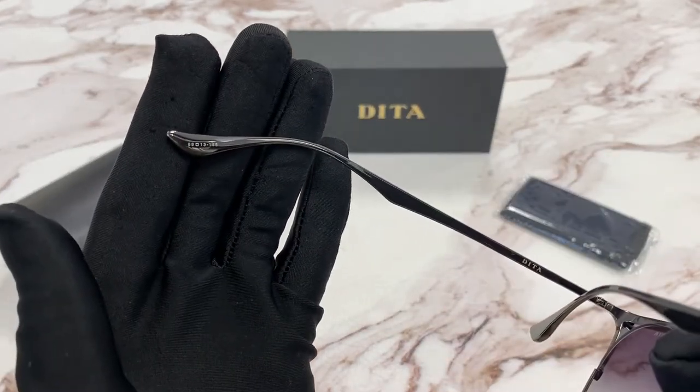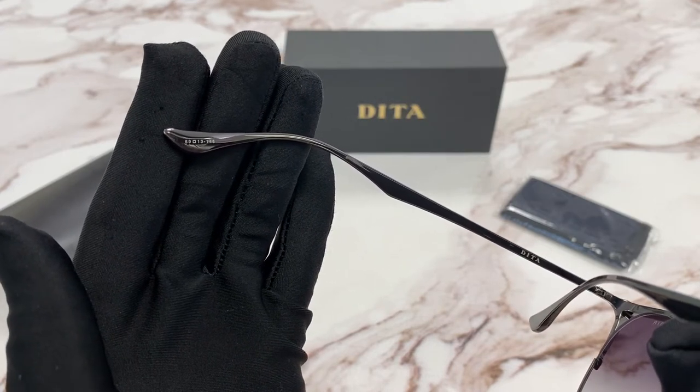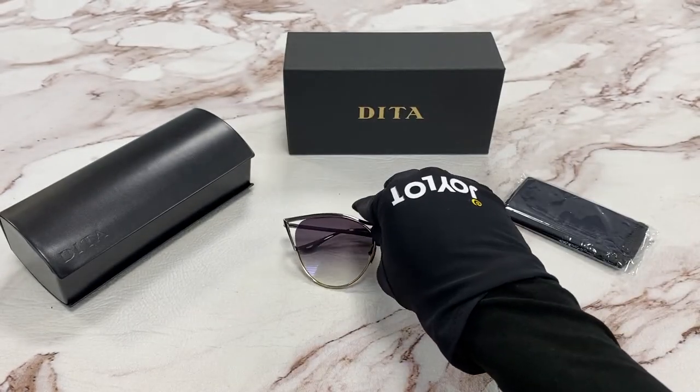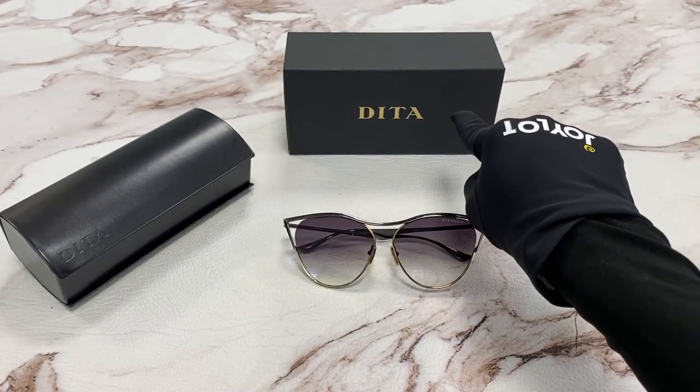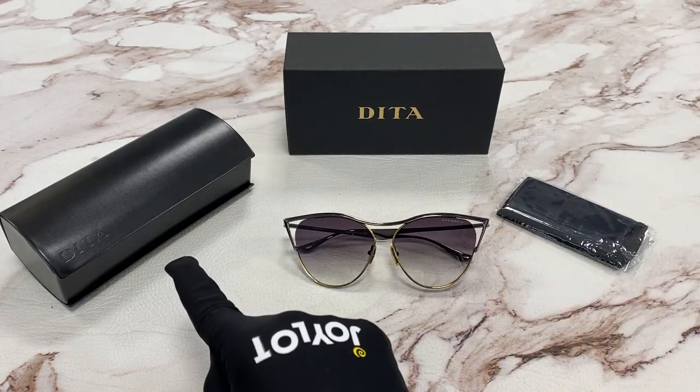It has a sizing of 59 for the lens, 13 for the bridge, and 145 for the temple. It comes with a gift box, which color and style may vary, a dust cloth, and a case.